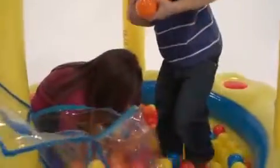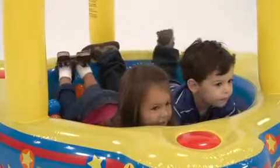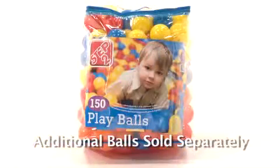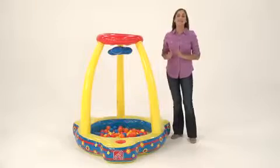And then, you guessed it, they scoop them up and do it all over again and again. It never gets old. The Catch and Play Ball Pit is one of Step 2's many quality inflatable toys. It comes with a 20-piece ball set, but we usually add some extras. This is the one inflatable toy my kids can't do without.